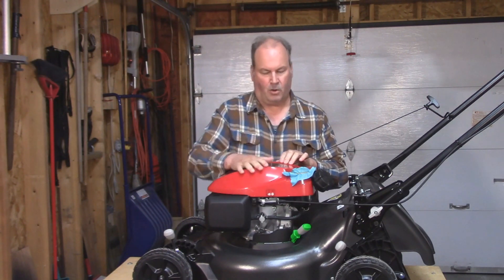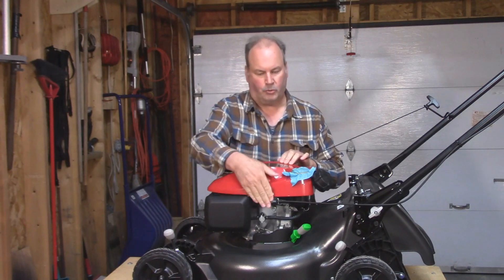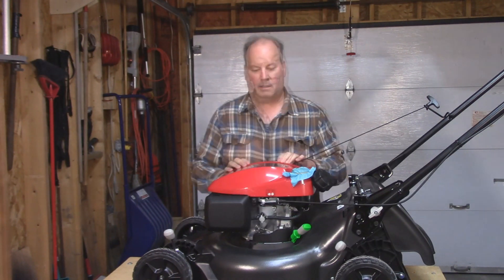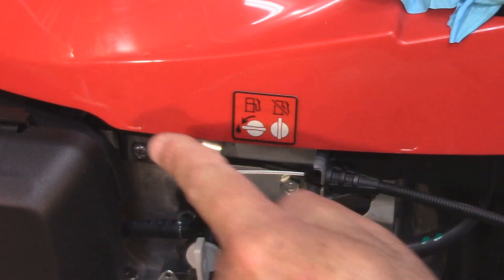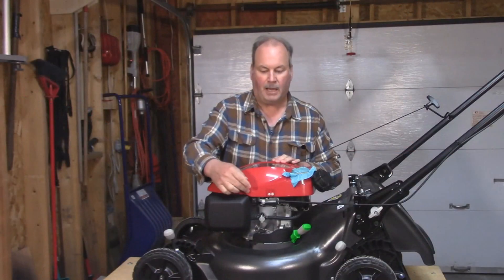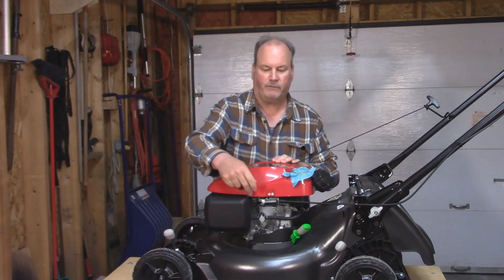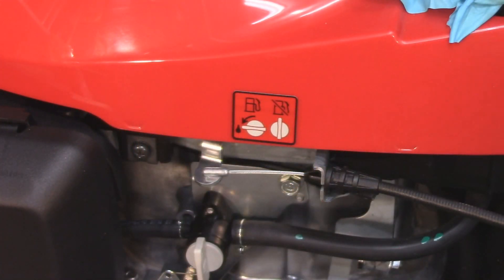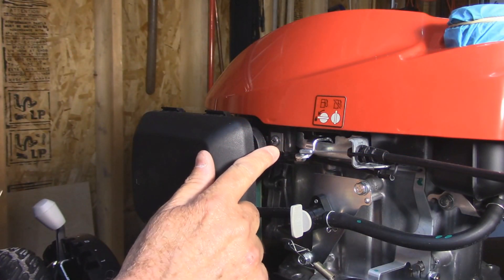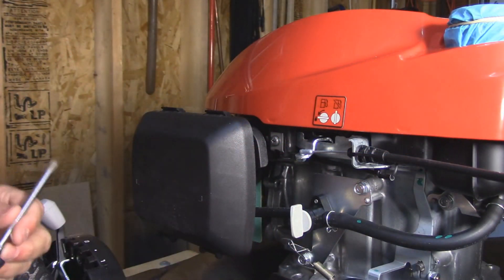There are four tabs holding this cover down — two on this side, two on this side. They're very easy to spot because of the indent marking on the side of the cover. Plus, over here by the air filter, there's a locking screw that has to come off as well. The locking screw just prevents the tab from being pulled out.